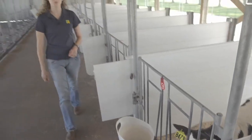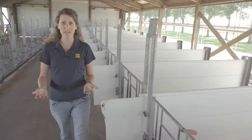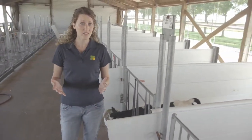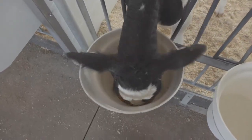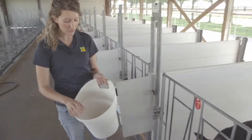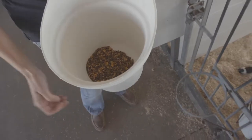We are walking individually housed calves instead of the group housed calves. When walking the individually housed calves, you're going to look at a lot of the same things as when we were in the group pen. However, since the calves are individually fed, each calf will have her own feed and water or milk bucket.